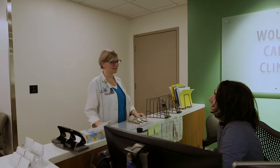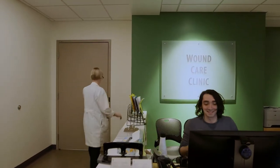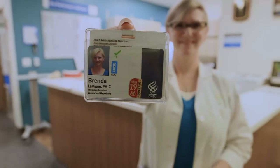I'm Brenda Levine. I'm a physician assistant here at OHSU in the wound and hyperbaric clinic. It's small but we are rocking here.